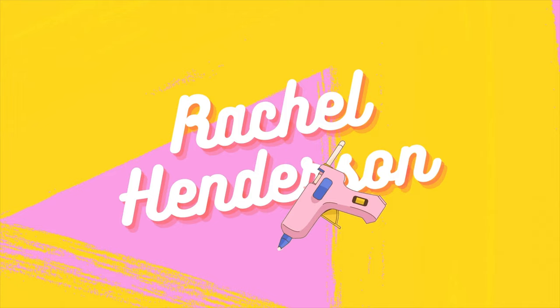Hey guys, I'm Rachel Henderson and welcome back to my channel. One of my favourite materials I love to work with in my studio is t-shirt yarn. It's 100% recycled and I think that's why I love it so much.